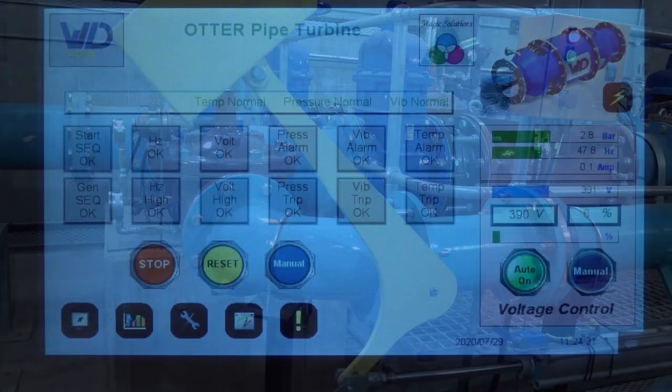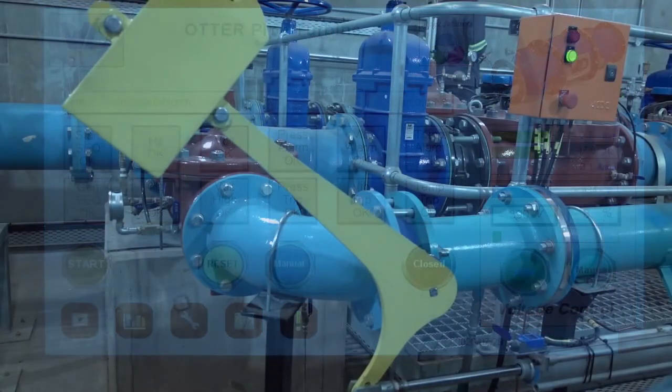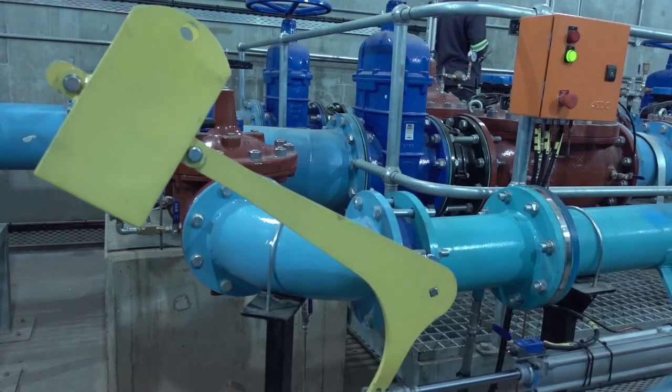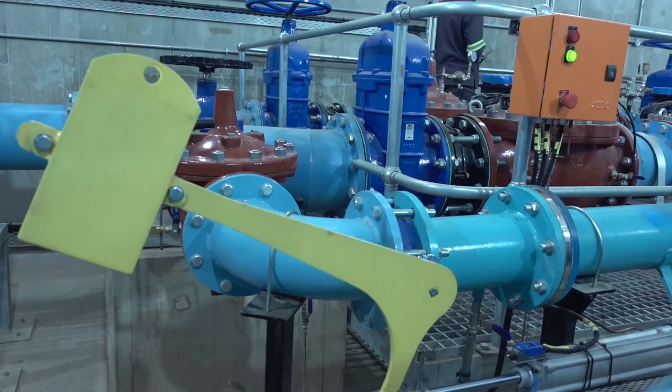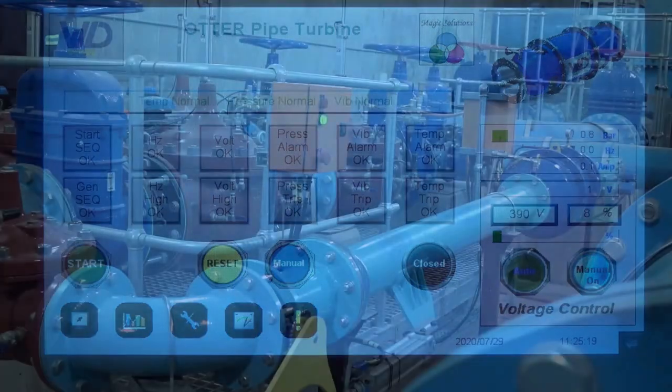The Otter design is highly scalable and can be adapted to a wide range of applications. Plans are in place to upscale the Otter to a 100 kW unit. WD Power is looking for suitable sites where this technology can be applied, and would welcome any inquiries.